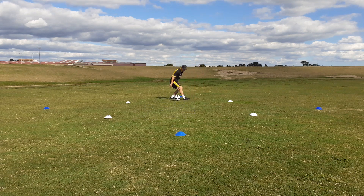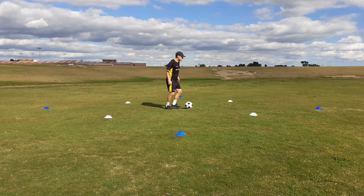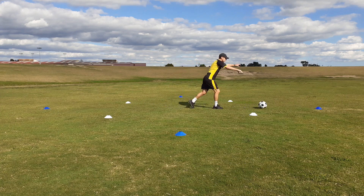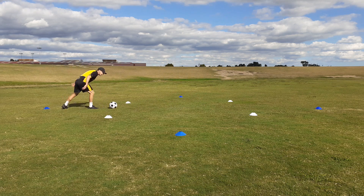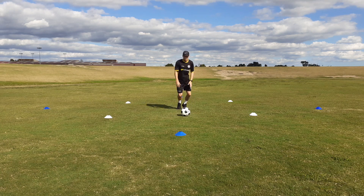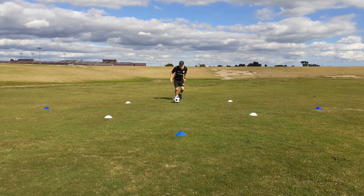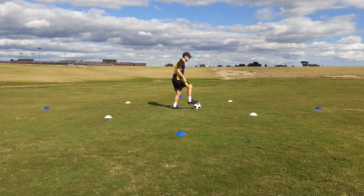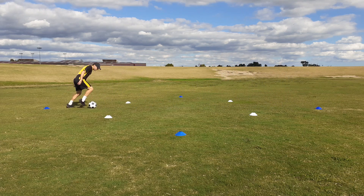In real time it will look like this: combo — one, two, three, four, one, two — roll the ball out, right foot hook turn, take with left, left foot hook turn, take with right, back into the middle. Then repeat: combo, roll, right foot hook turn, take, left foot hook turn, take, back into the middle.